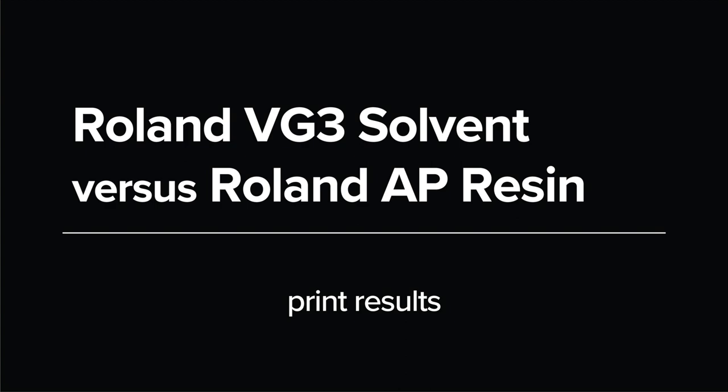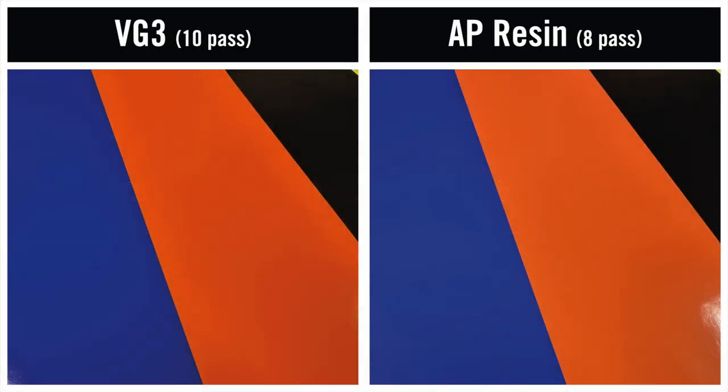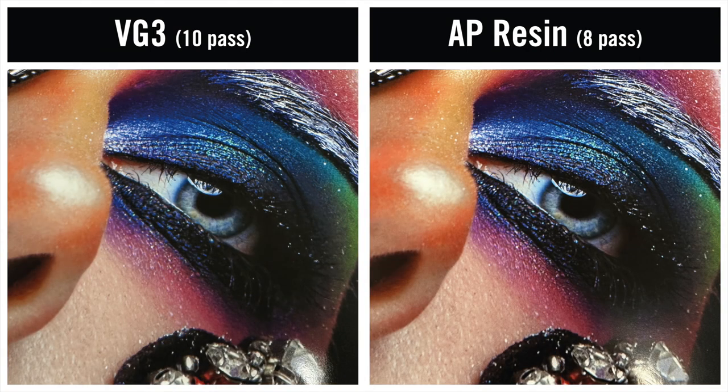Moving on to the results of our print test, the solvent ink has achieved a slightly higher vibrancy and has retained more of the vinyl's gloss finish, which helps punch it out even more.